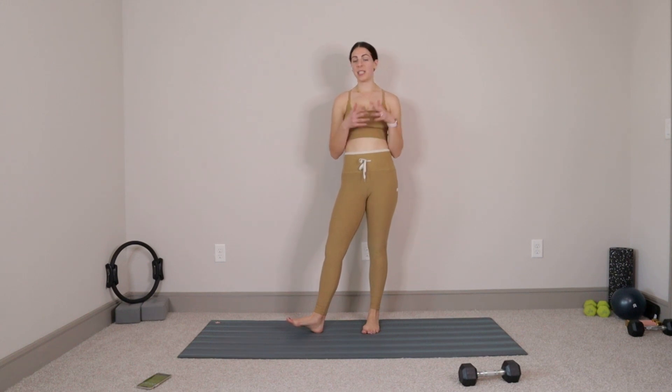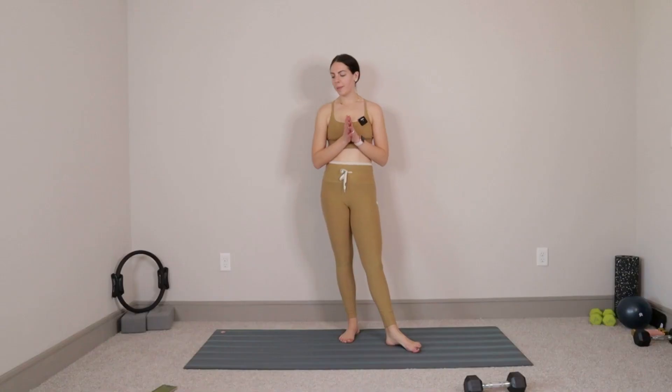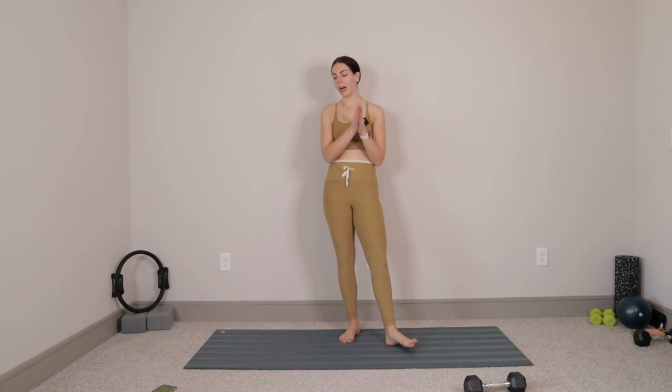What's up everybody. Welcome back to the channel. Today we're going to be doing yet another Pilates meets strength workout. We're going to be using one medium to heavy-ish dumbbell. I have a 10 pound dumbbell. If you have that or equivalent, go ahead and grab onto that.